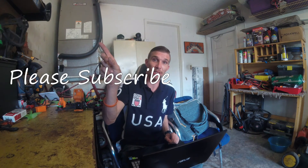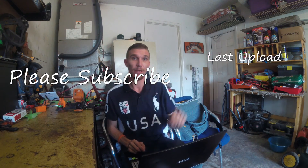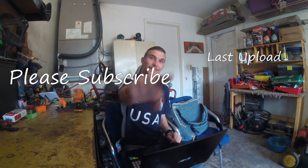Go ahead and give me a thumbs up, check out my channel and subscribe, and check out my other videos. I've got some more cool content coming, so stay tuned.